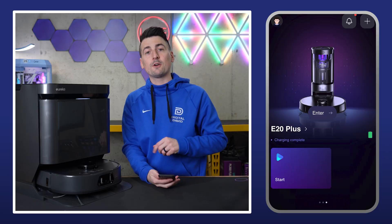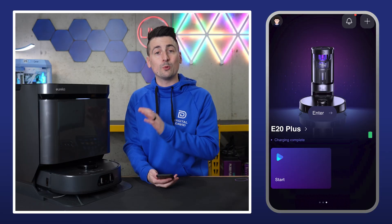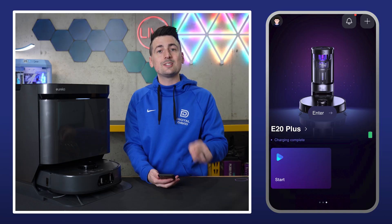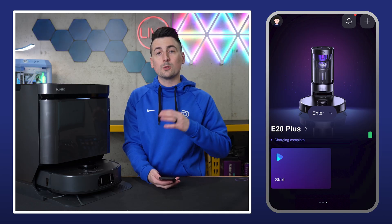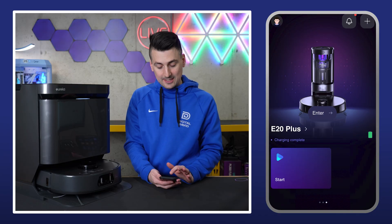So first things first, search your app store, whether it's iOS or Android, for the Eureka app, get it downloaded, sign in, or create your account. Once you do, you can view all of your Eureka devices if you have any set up.